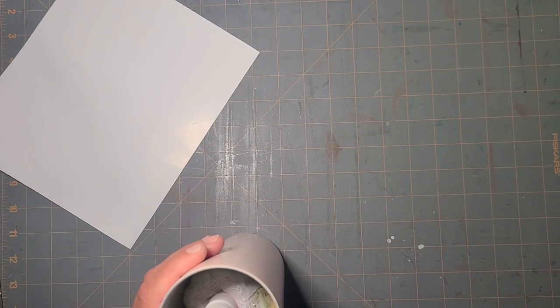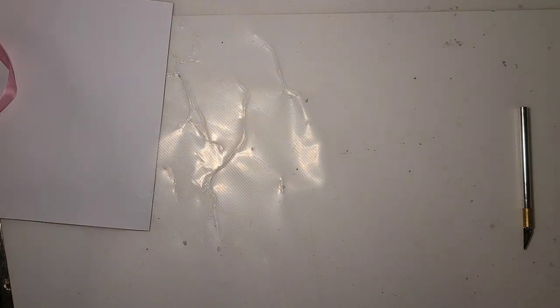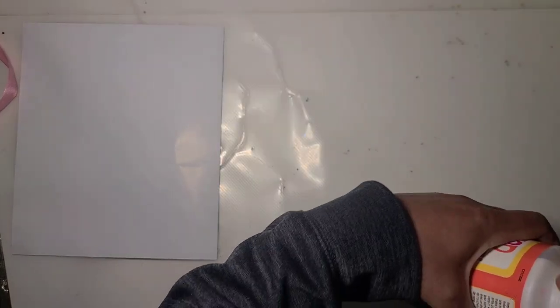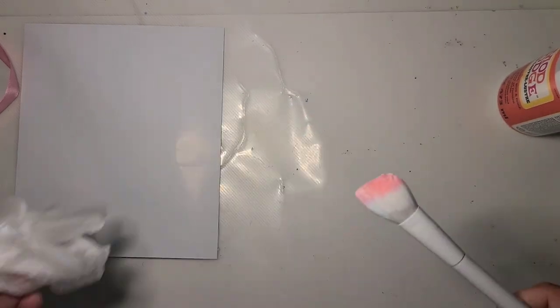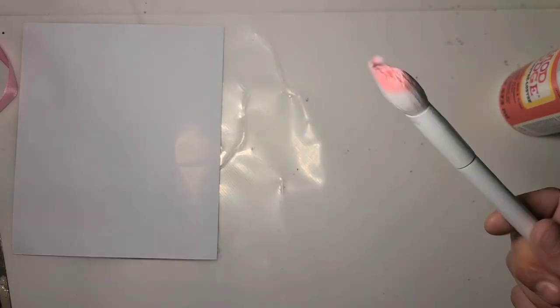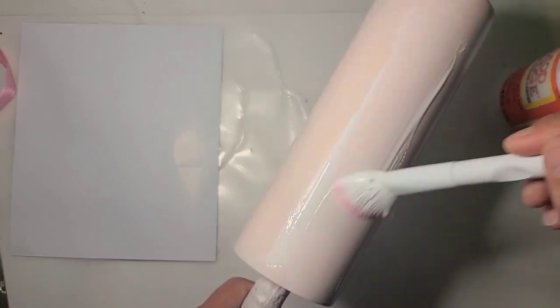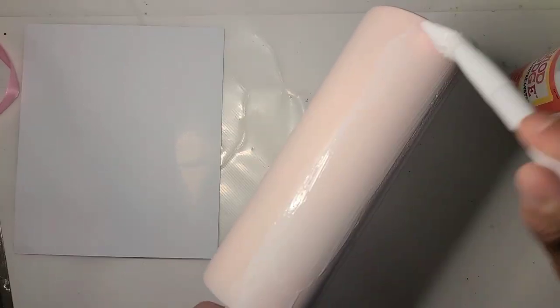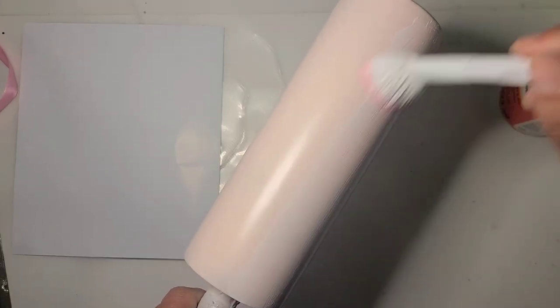I'm going to get my mat back out of the way because I don't want to get Mod Podge on it. I've just been wrapping my brush on a glove so it stays moist, because I'm doing several Mod Podge cups in a row all at once. It's just easier when I come in to do a coat to do a coat on all of them at the same time.